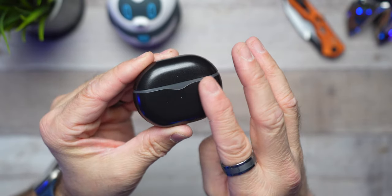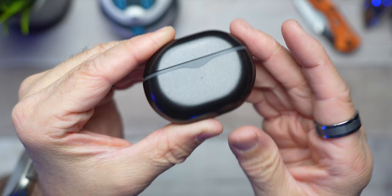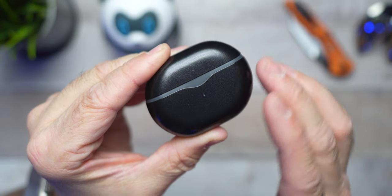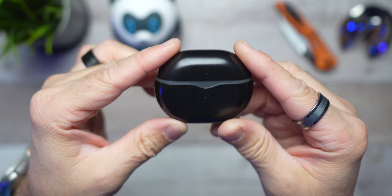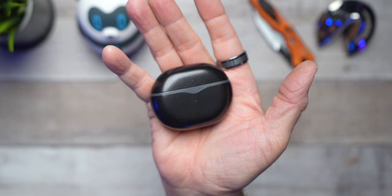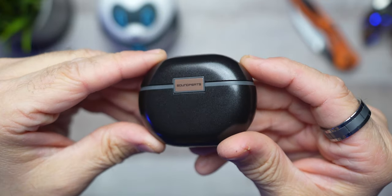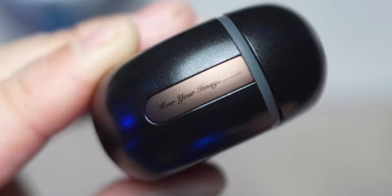Then we get the new Soundpeats Air 4 Pro case that is not in a matte finish this time like the Air 4s were. You're going to get this blackish-gray satin finish, which is definitely not a fingerprint magnet, even if you have those greasy fingers after eating a bag of chips. I'm totally digging the pill-shaped case, which I consider very pocketable. It doesn't make much bulk. And you'll also notice they brought back the bronze accents — very nice looking. On the side it actually says 'hear your imagination' in cursive, by the way. You guys remember cursive? Shame it's not taught in schools any longer.